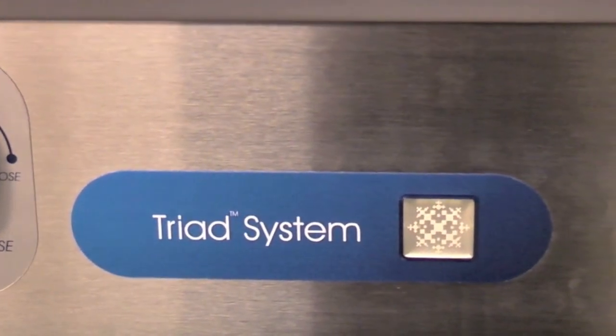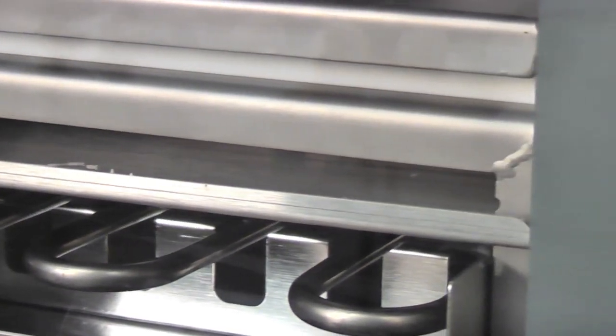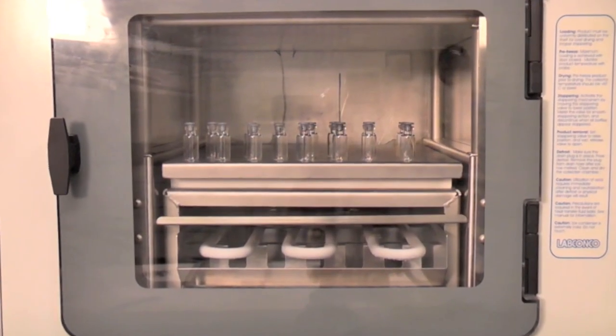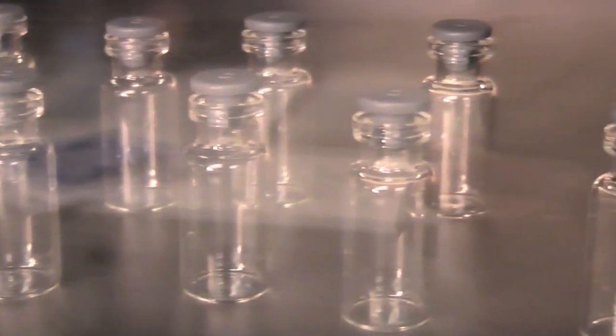LabConco's Triad freeze-dry system is an all-in-one freeze dryer that allows pre-freezing, primary drying, and secondary drying in one unit. This video will show you how to program the Triad in automatic mode.